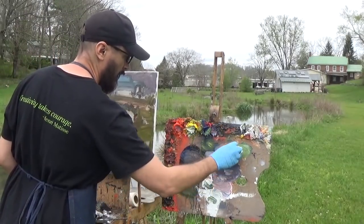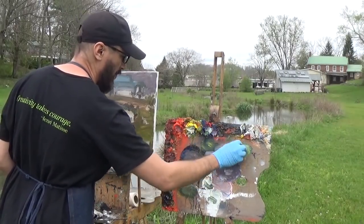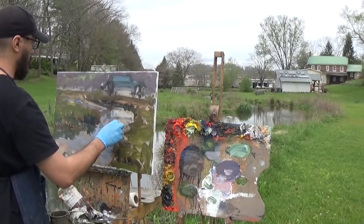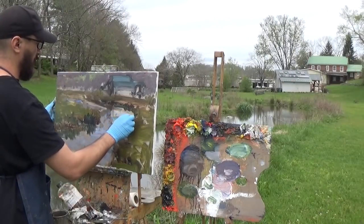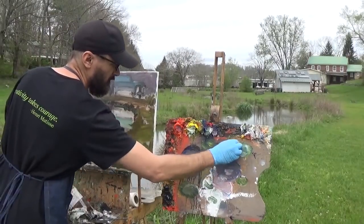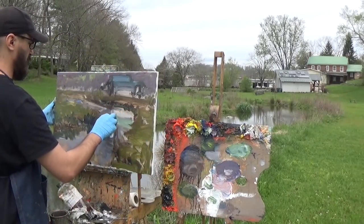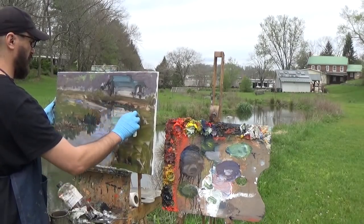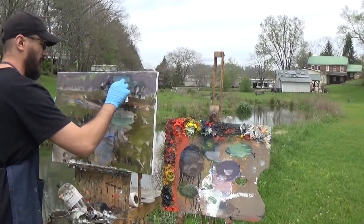I want to pop in the reflection of this roof with a nice green color. The reflection is a lot softer, so there are going to be fewer hard edges. Then I'll come back and echo some of that color up in the roof itself.